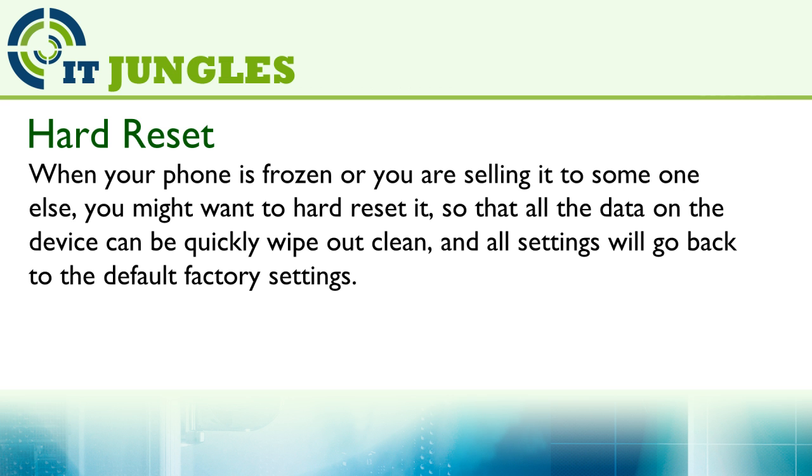When your phone is frozen or you are sending it to someone else, you might want to hard reset it so that all the data on the device can be quickly wiped out clean. All settings will go back to the default factory settings.